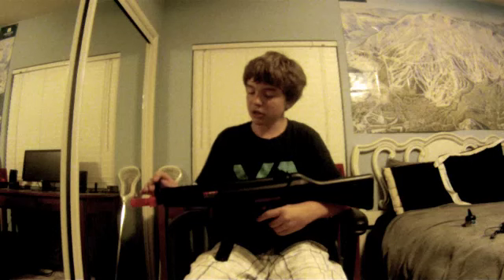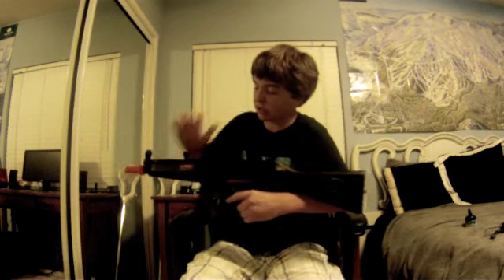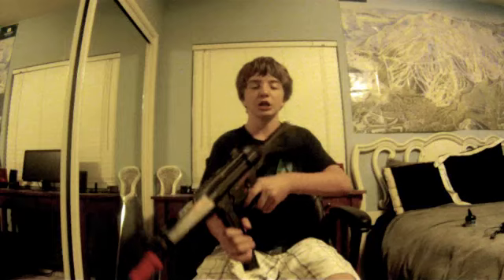They have metal sights on here — pretty good sights. And the hop-up — it's not a little thing that you hit; it is a little dial piece that you move back and forth. I usually put it in the middle for accuracy, but that's how you adjust your hop-up.